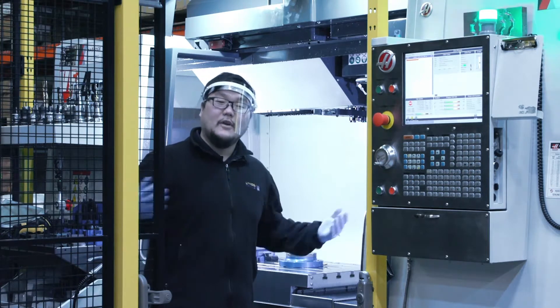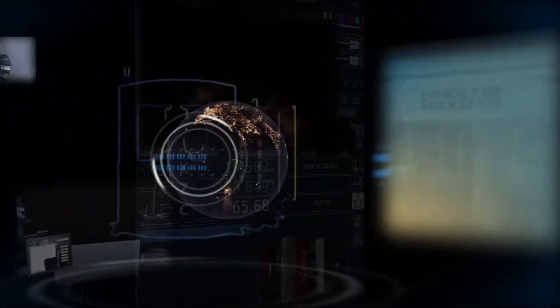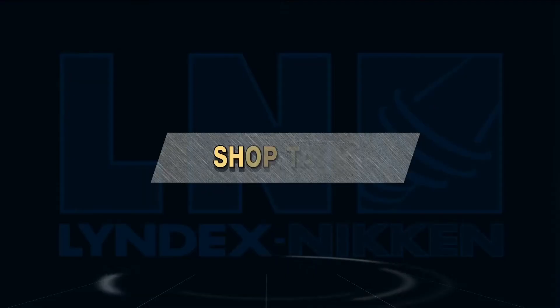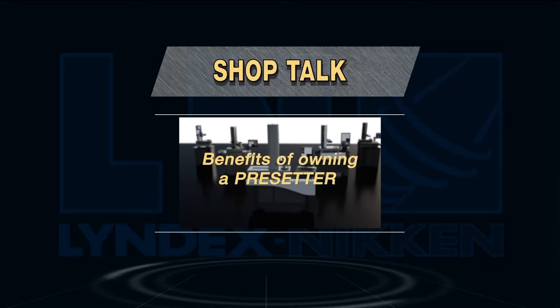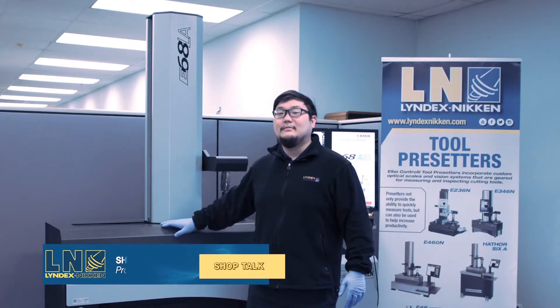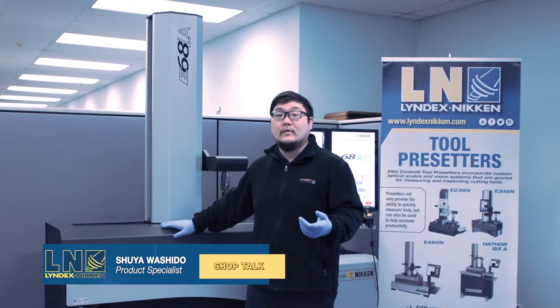My name is Shio Oshito from Lindex Nikon. Welcome to Shop Talk. We're in our pre-setter showroom in front of our flagship model, the E68LA. Let's talk about how this machine will benefit you and your shop.